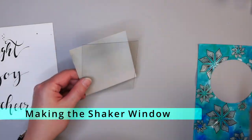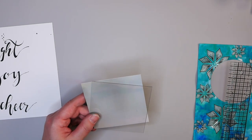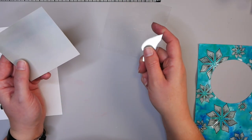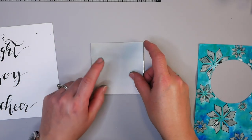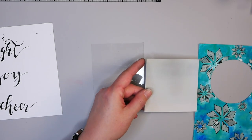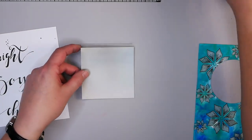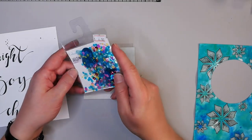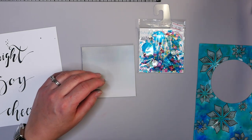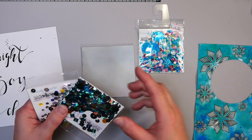While that is drying, the next thing to think about is the size of our circle and how we want to create our little window. Our window is a three-inch circle. I've cut the acetate to three and a half by three and a half inches, and a back piece to three and a half by three and a half inches. I chose this piece because it works well with the colors in the snowflakes.